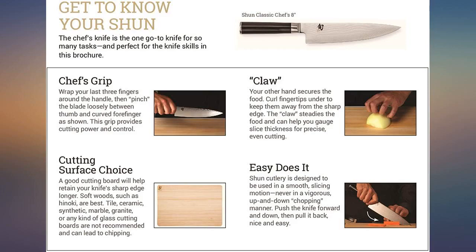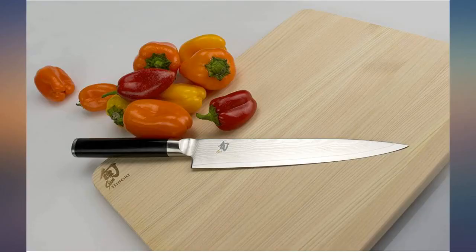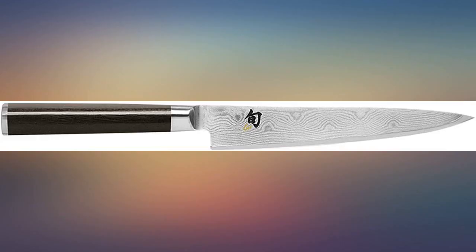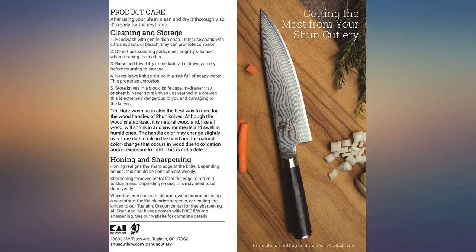My new go-to utility knife. I have other Shun knives as well, and this one doesn't disappoint. It fits comfortably in my hand and does whatever I need it to do. I spent more money on it than I wanted to, but I'm glad I did — very smooth and holds an edge.